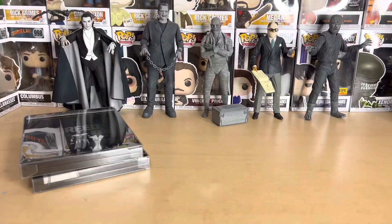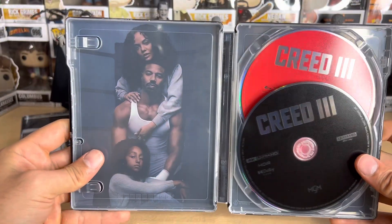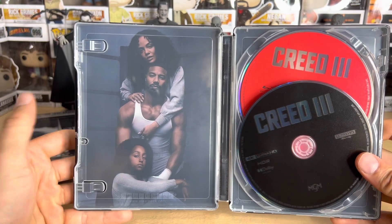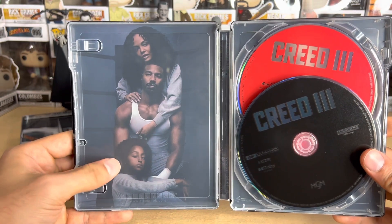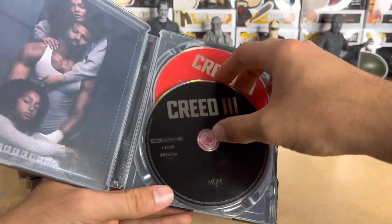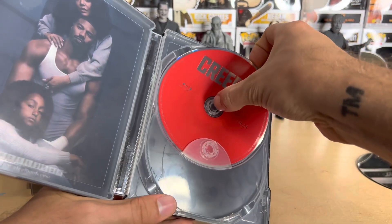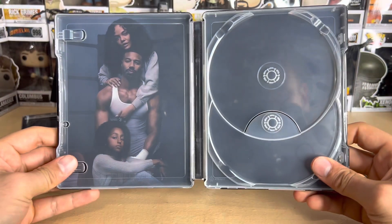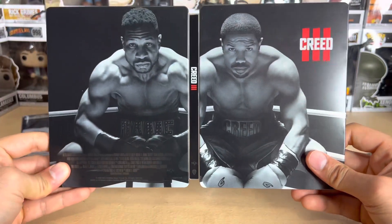When you open it up, it looks like this — the back of the digital copy paper is blank. The interior art is a great choice, showing the family of course. They have a child from the second film and she's a little older here, very cool. Can't wait to see what happens with her in the sequels if they make more. The Blu-ray disc is red — I'm really liking the whole black, white, and red theme going on here.